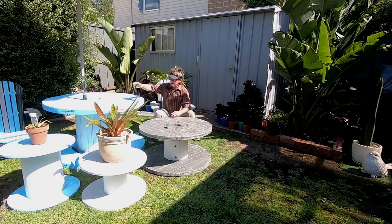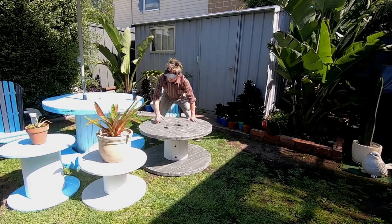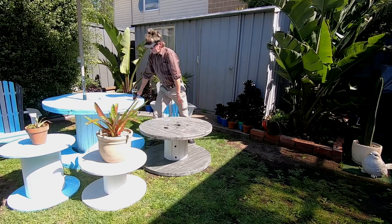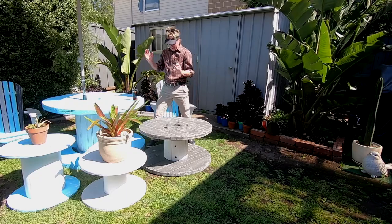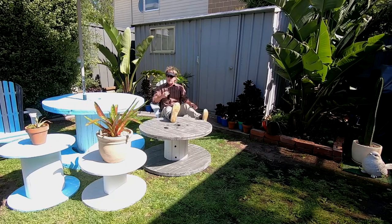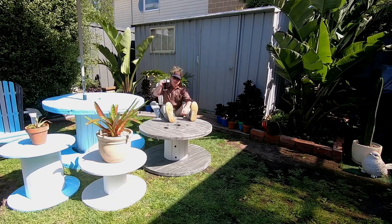There's a couple of cable drums made into coffee tables or plant stands, or whatever you want to use them for. And I even had time to give my old big one a recoat — gave them a sand back. They look fantastic. And the best part is you can sit back and enjoy. Cheers. Peace.